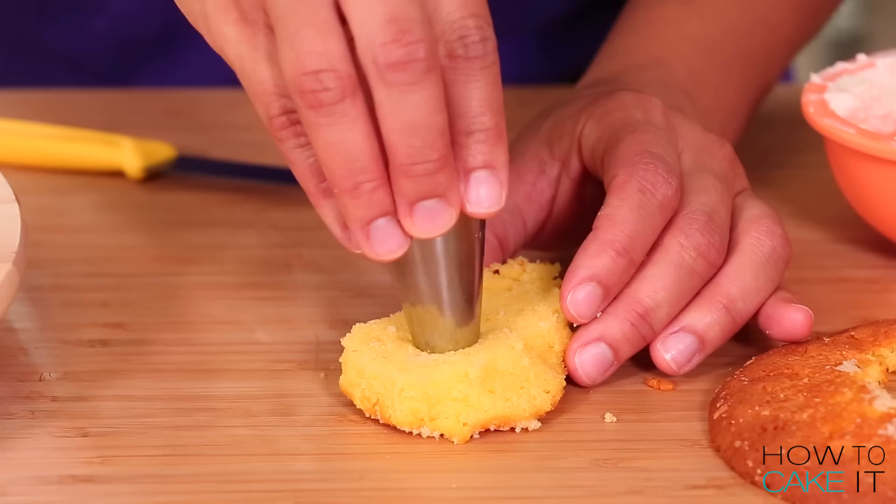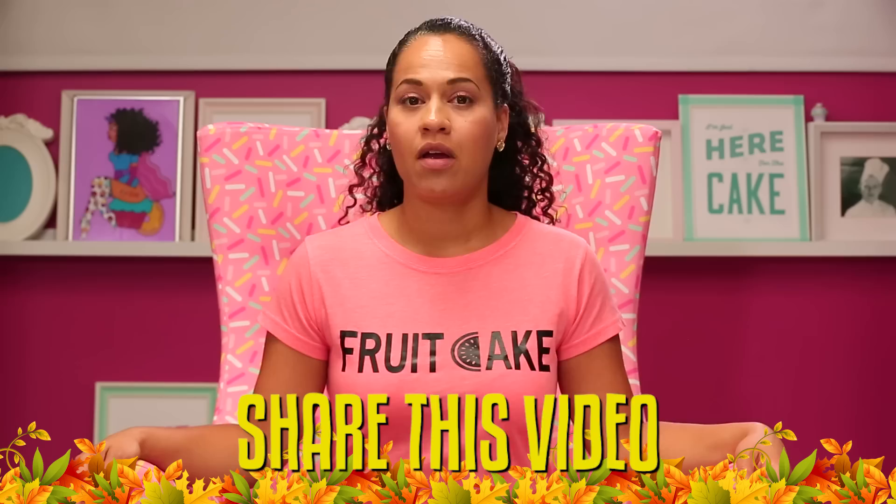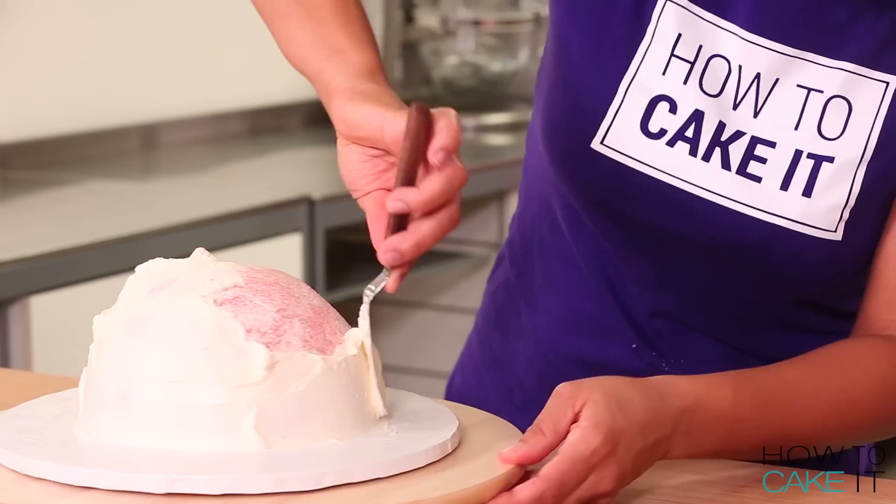I did the same with the yellow dyed cake for the lemon cake. Guys, it's cold season, so share this video with someone that you love — give them a dose of vitamin C. Remind them to get their daily dose of vitamin C. Share this video daily.